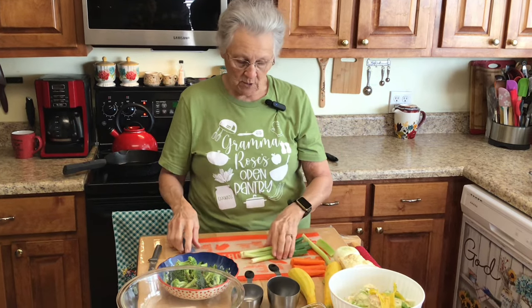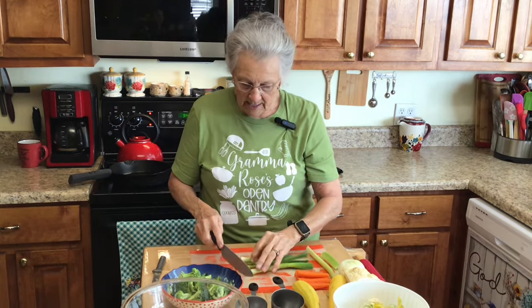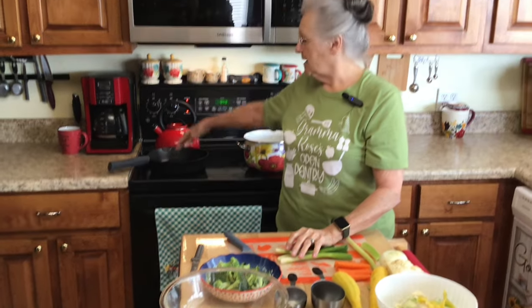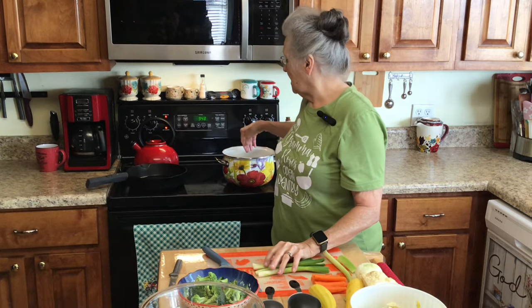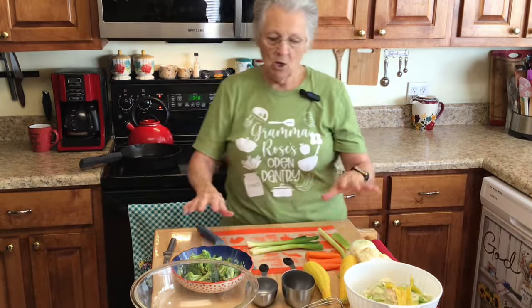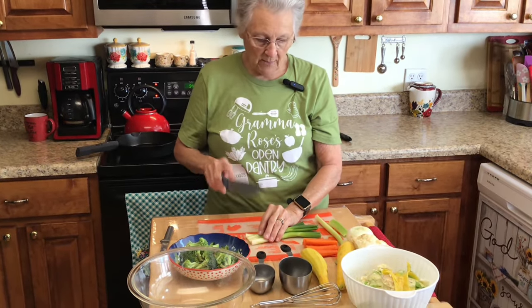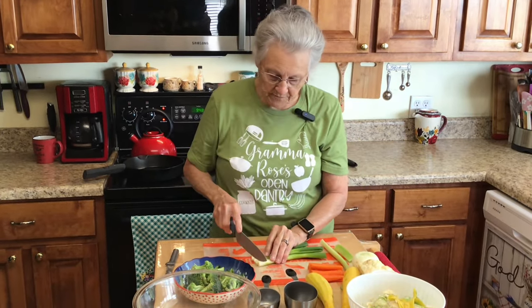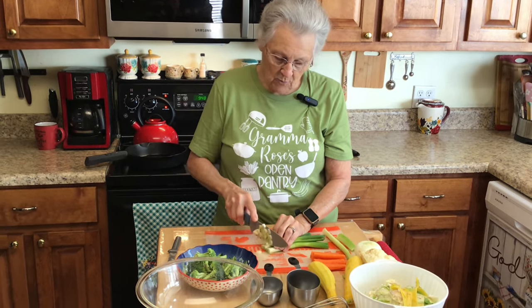I've got four stalks of green onion here and I'm going to cut that up. I've got a pan sautéing back here with about two tablespoons of olive oil, and I've got about two to three cups of water in this pan that's heating up. We're going to blanch our vegetables, and I'm going to sauté my onions, carrots, and celery in this pan - just give them a little head start before you put them in the oven so it doesn't take as long to cook.